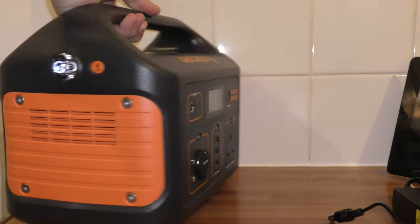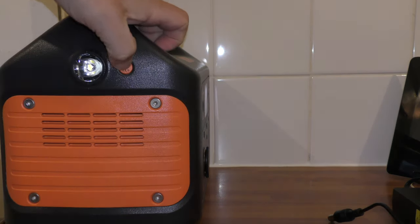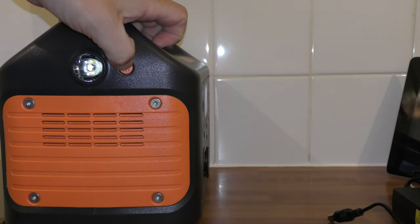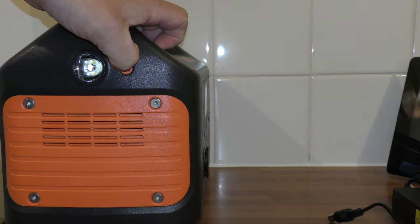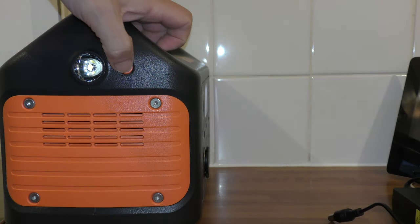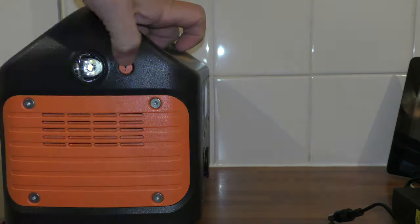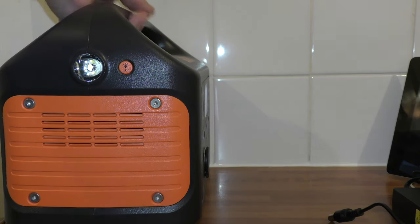The first thing I notice is it's got a little torch on the front. Press it twice and it's a long hold — it does the SOS. Press it to turn it off, on, hold, off. It's quite bright.